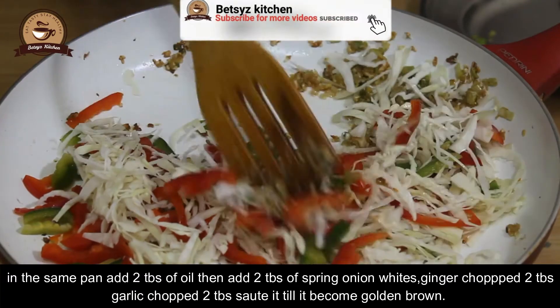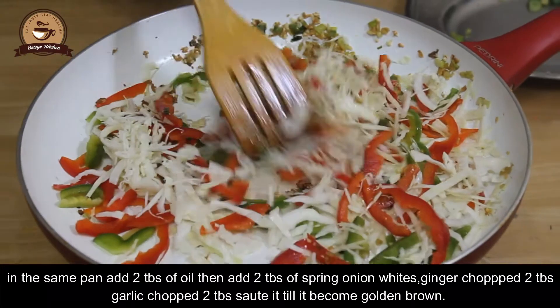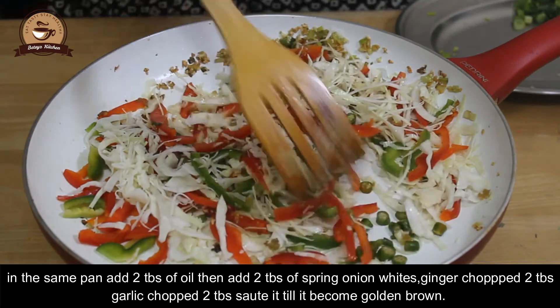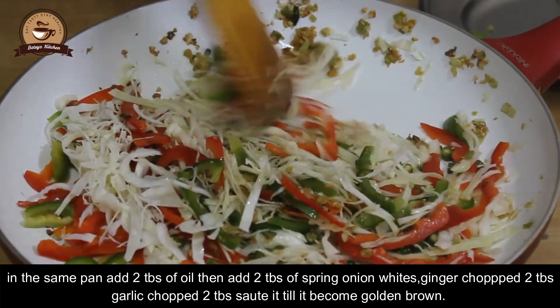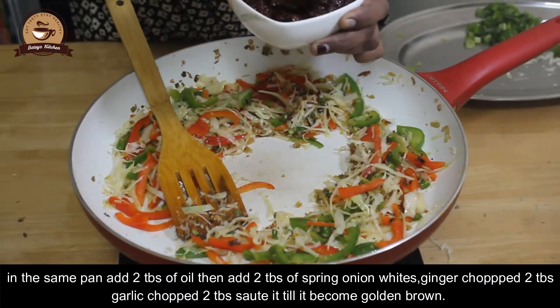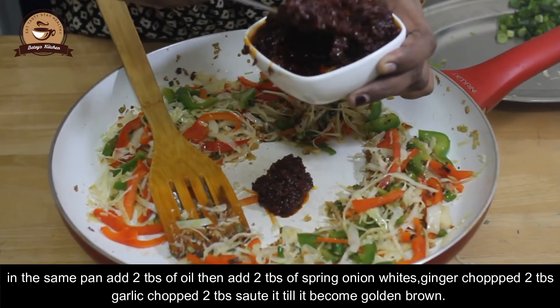I am going to make a sauté for this. It tastes good. I will add the sauce to the sauce.